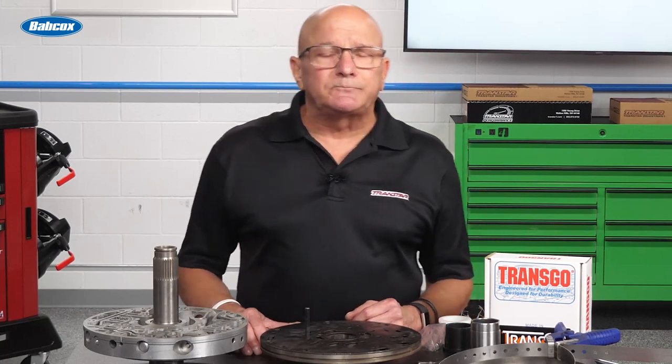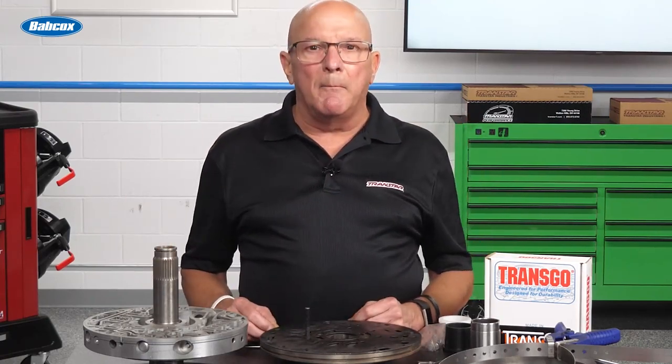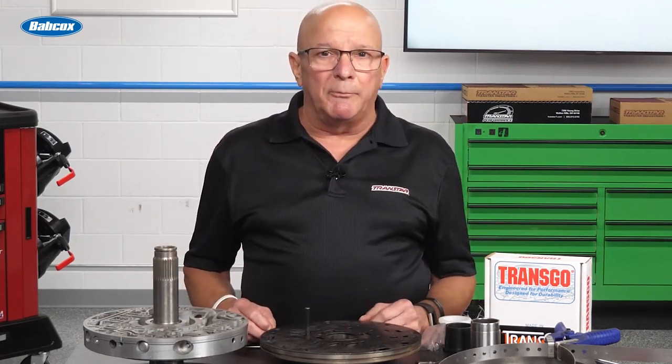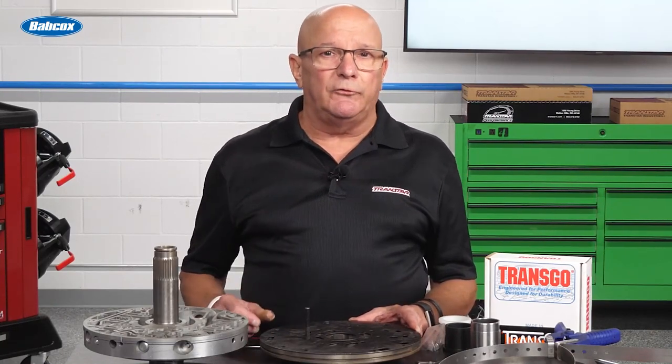Most of them aren't friendly. Here's the thing: when you build it, you go through it with all the confidence, you put it back together, you fire it up — bam, blows the pump. You go on a short test drive — bam, blows the pump. It'll blow the pump at any given reason, and there are a few reasons for it.